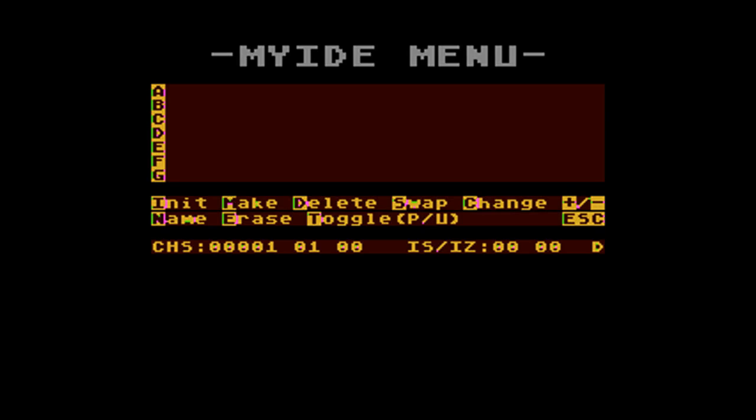You can see we have no partition set up. If this is the first time you use the card there might be some junk showing in there. We're going to initialize the card by pressing I, choose manual with M, and let it detect the drive size automatically by pushing A for auto. Then select yes for FAT32 and press enter twice.